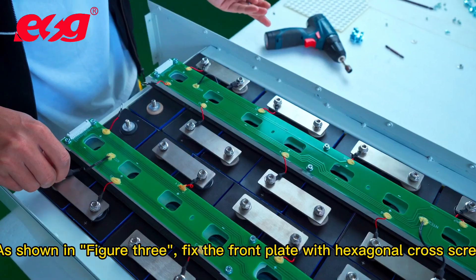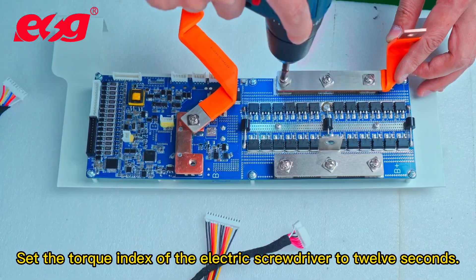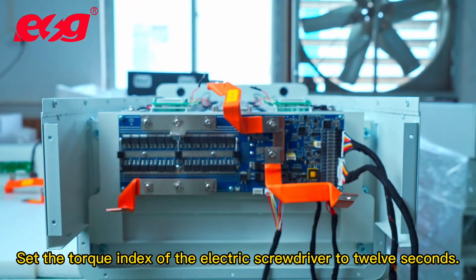Fix the front plate with hexagonal cross screws. Set the torque index of the electric screwdriver to 12, as shown in figure 1.